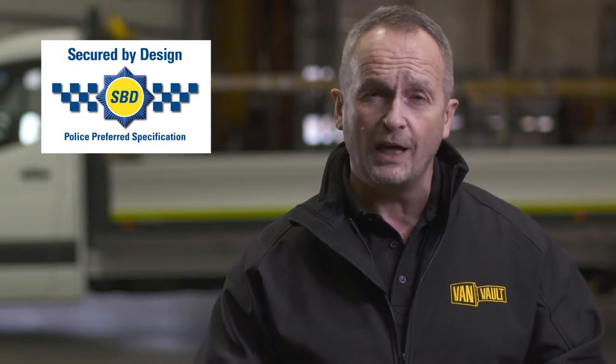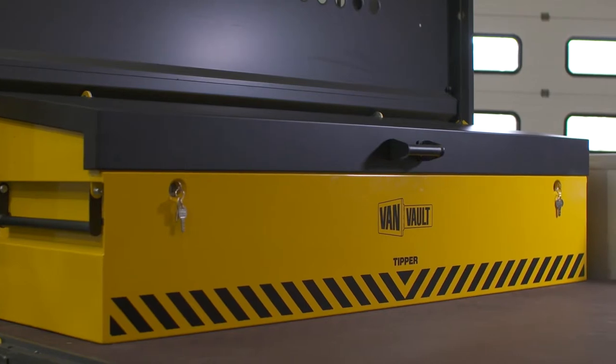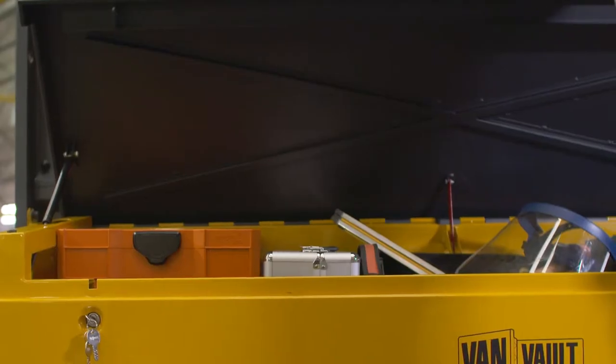It's certified by Secured by Design, the UK's official police approved standard. Its heavy-duty steel body has been designed to withstand the most determined attack. Robust security features such as the tamper-proof internal hinge, crossbar reinforcing and the flush front closing lid keep thieves out.